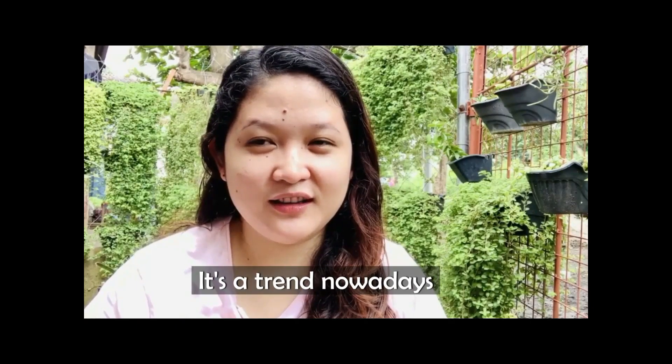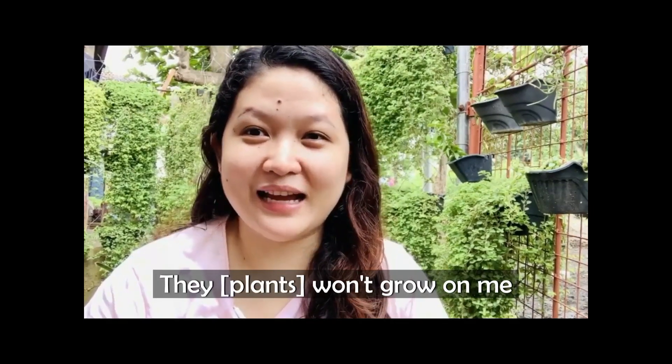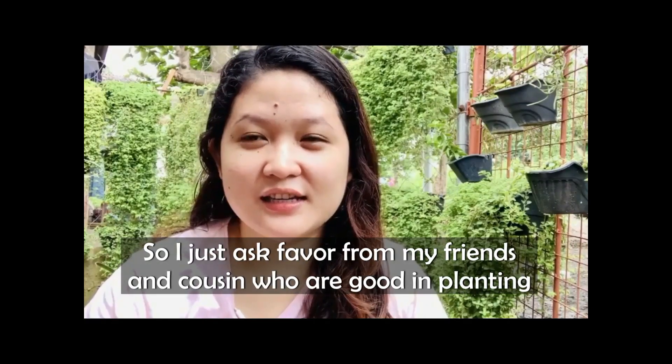Hello guys, welcome to my channel. This is the Daily Life of Mrs. Mernick. I've been known to do crafts and arts and all that just to pass the time, and I'll be doing that here on this channel. This first video is making clay pots beautiful. I'm not really a green thumb person — you can grow plants — so I just borrowed some from friends.